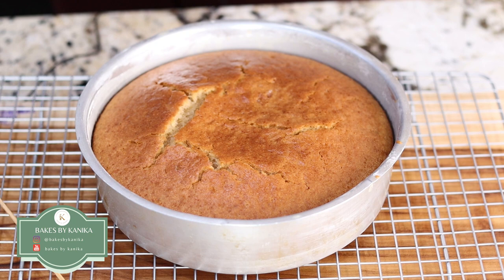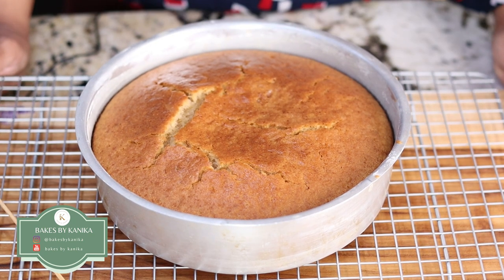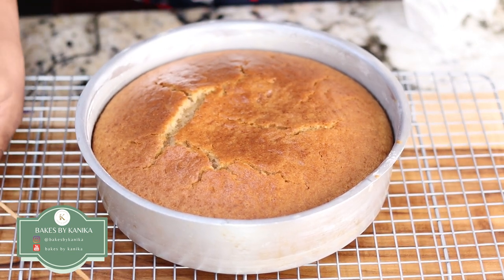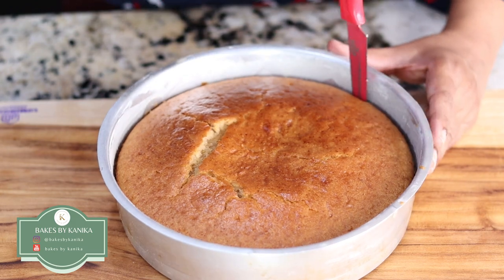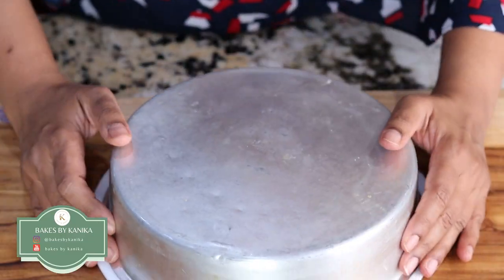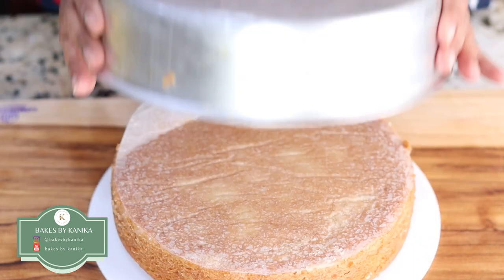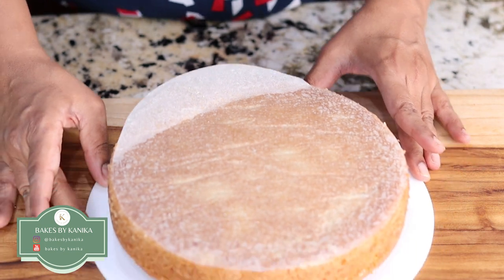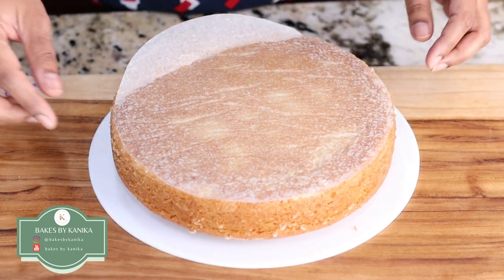Once the cake is out of the oven, we will put it on a cooling rack and let it cool for one hour so that the cake is cooled down completely. Once cooled, we will demold the cake using a knife — by running a knife around the corners and then flipping it on a cake board or a plate.